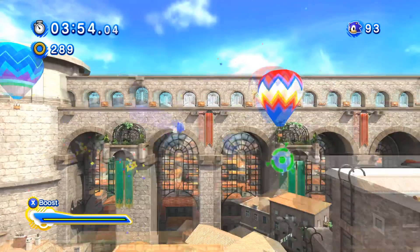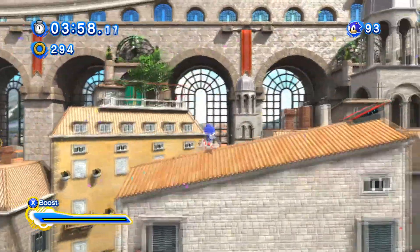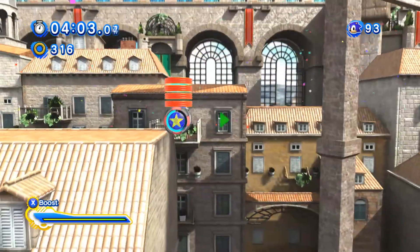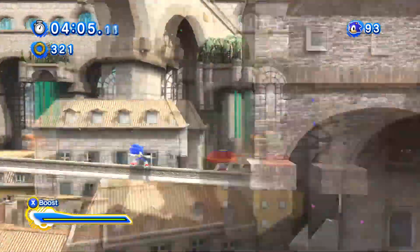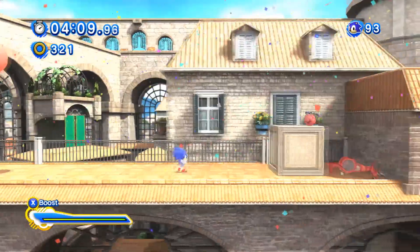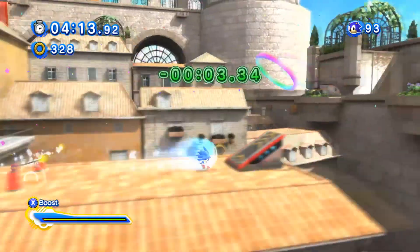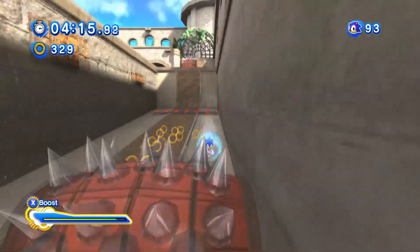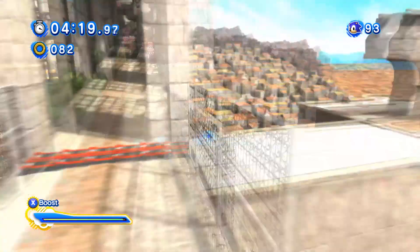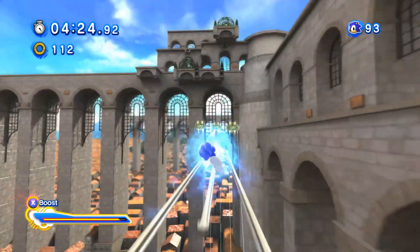There are multiple different areas where the game would freeze on me when I was trying to record it, and every time it froze it crashed my entire computer. So I couldn't leave behind corrupted footage — even when recording in windowed mode with a screen capture tool rather than recording the game itself, it still left behind corrupted footage when the game froze. So I couldn't show you the game crashing even if I wanted to. You just kind of have to take my word for it.